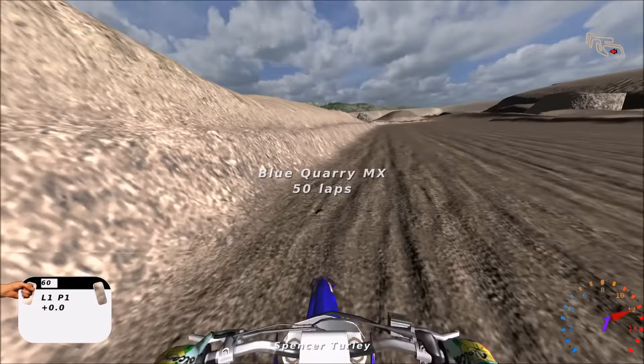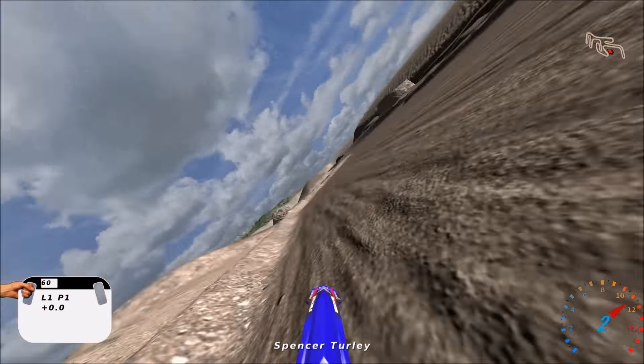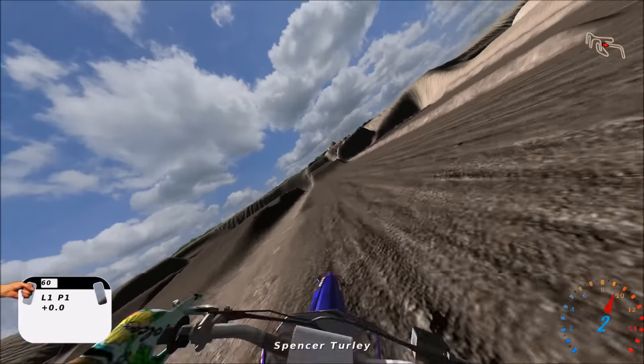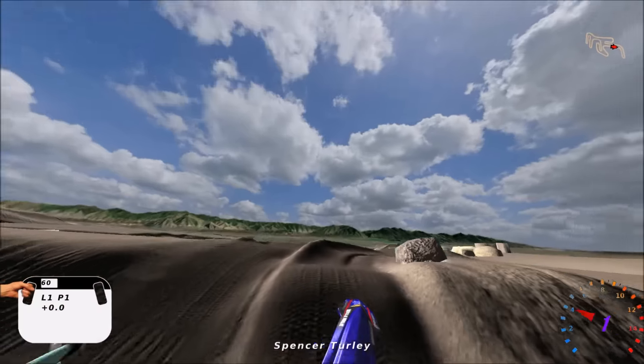What's up my dudes, my name is Sister Turley and this is the track review of Blue Quarry MX. As you guys can see, it's got a pretty cool, almost Paula kind of look to the track with a light gray dirt vibe going on.